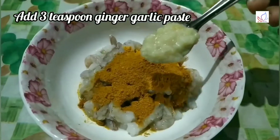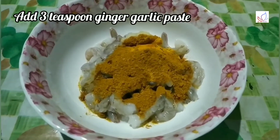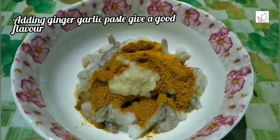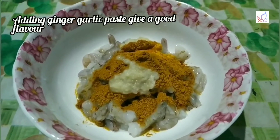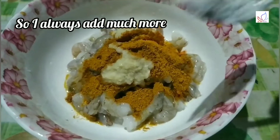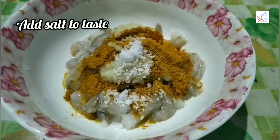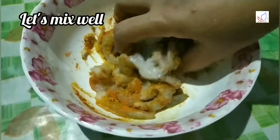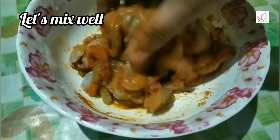3 tsp ginger garlic paste — this ginger garlic paste has a great flavor. I have to add a little bit to it. 1 tbsp ginger garlic paste.